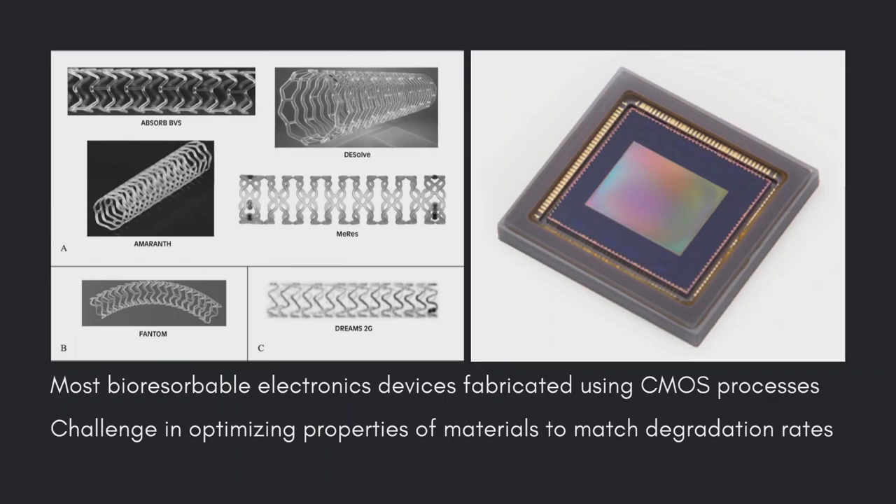In the future, these scientists plan on creating more kinds of transient devices using their nanocomposites. One challenge is optimizing the properties of packaging materials to match the degradation rates of the circuits, but the introduction of extra packaging materials is not a big issue as wearable and portable electronics need to be packaged anyway to improve their reliability. The scientists recently detailed their findings in the journal ACS Applied Materials and Interfaces.